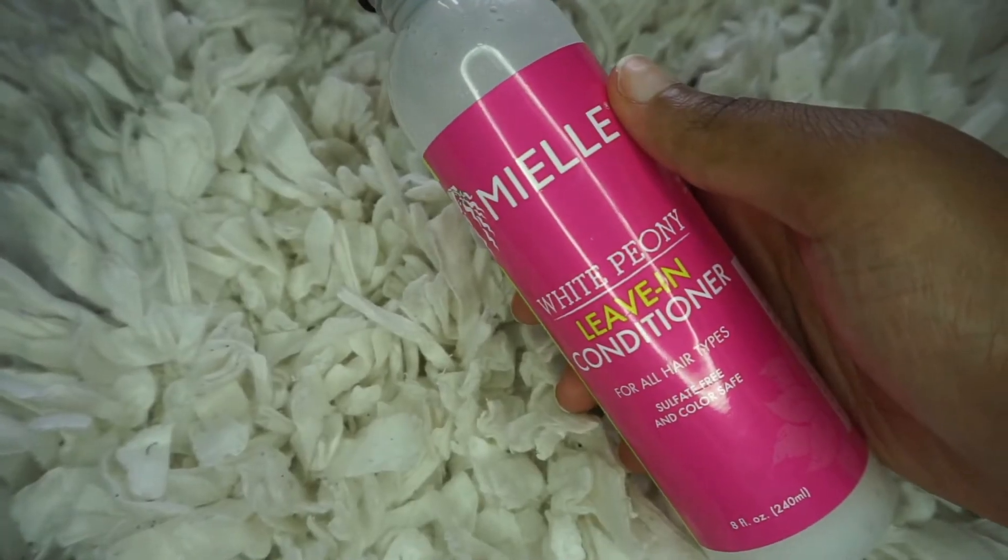First up, I can tell you that I am appreciating how my hair does not look weighed down because usually when I put in my leave-in conditioner my hair looks extra weighed down and that is not what I want. The Miel leave-in conditioner has my hair feeling soft, my curls are clearly popping, and my hair already looks like it has a lot of body.